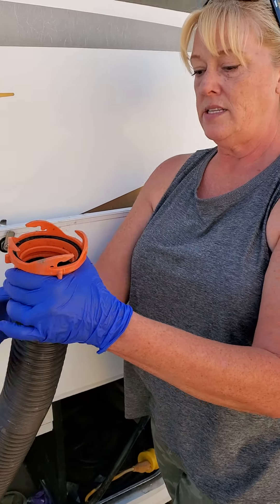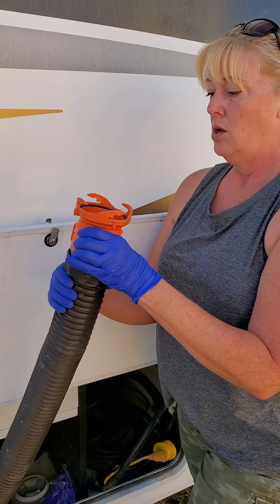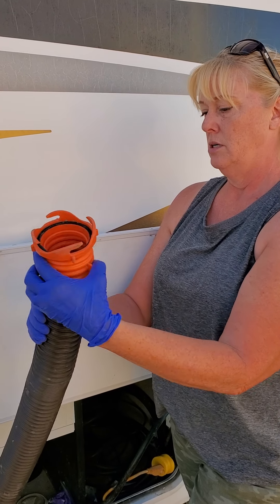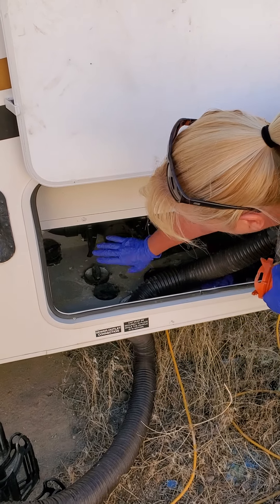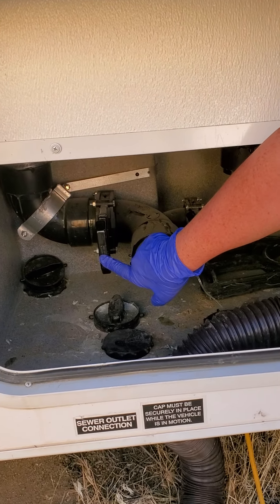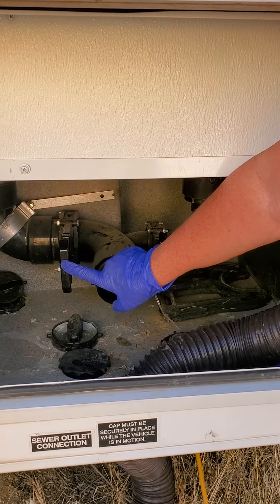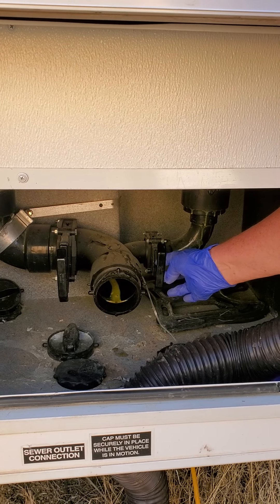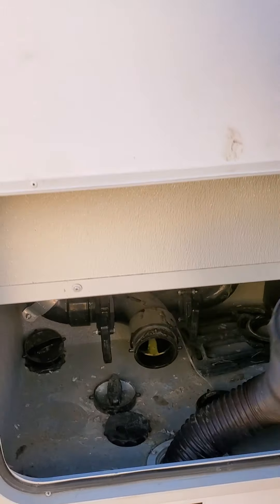Counterclockwise for the bottom sleeve — a couple of turns. Clockwise for the orange. Take it down through the hole — this is after you've drained. For draining: this hose on the left is the black water, the nozzle on the right is the gray water. You want to empty the black water first, close that, then open the gray water, let that empty, close that — before unhooking.